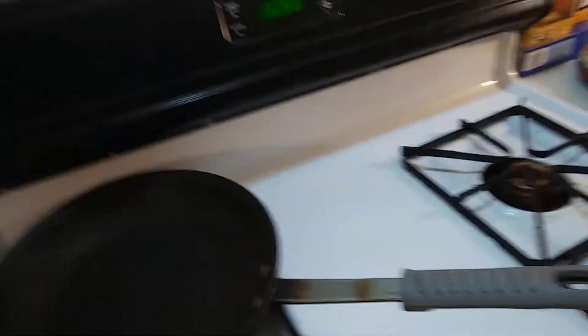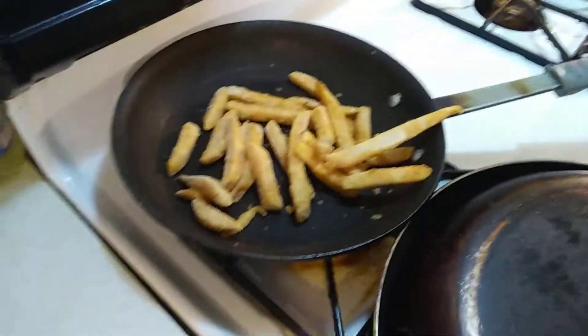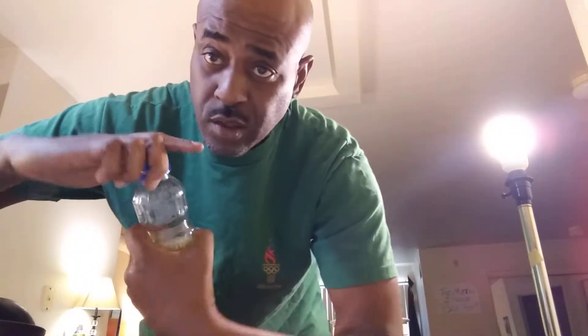Remember what happened last time — we turned the fire on and did not put anything in there. So let's remedy that right now. Let's get some fries in there and we're going to get some oil in there as well. Let me sit you down for a minute. Let's get just a little oil in there. You don't have to put much — just a little bit will do. You just want to get it going pretty good. And we'll let that go.